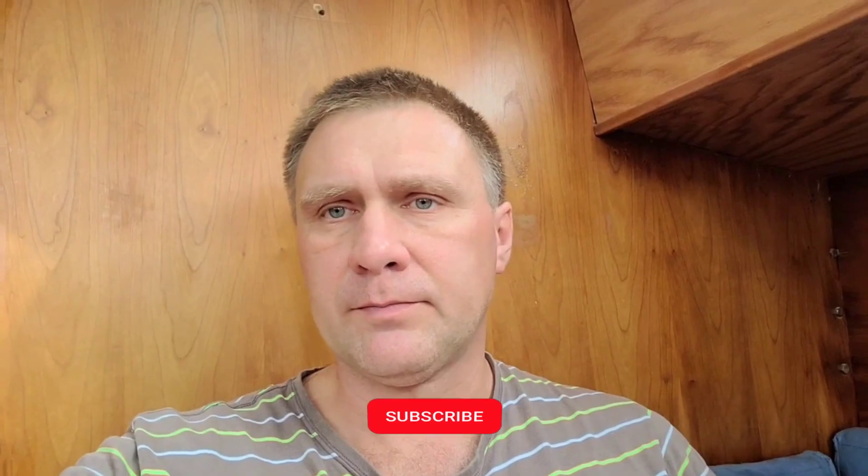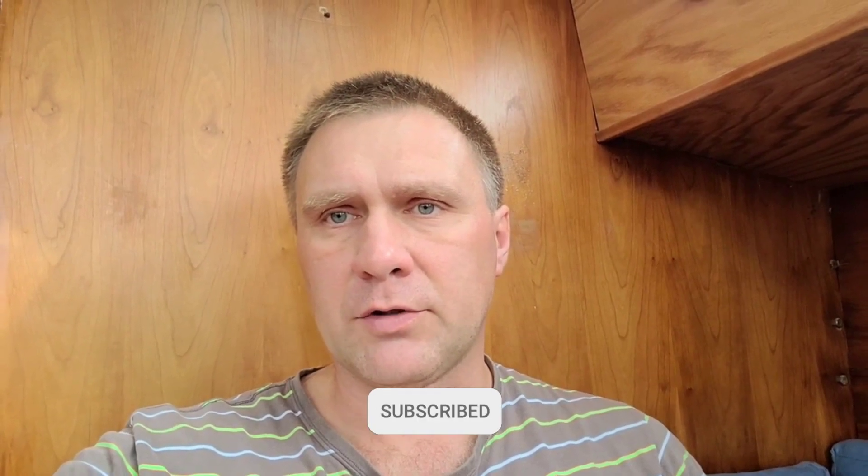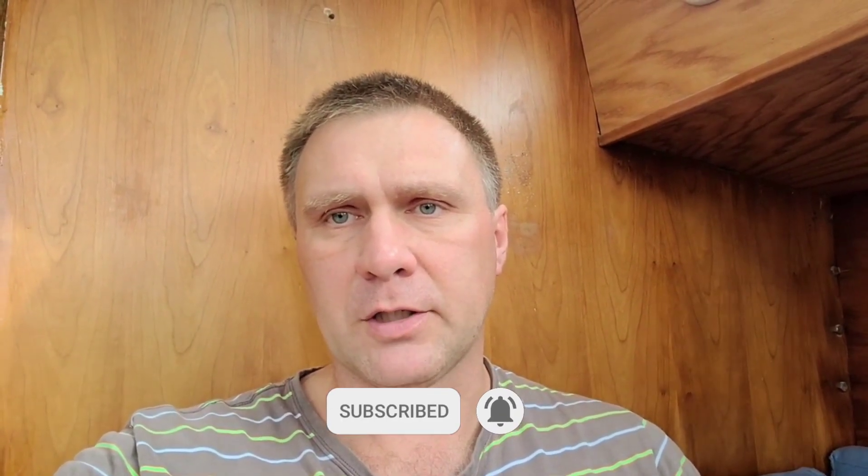That's it for today. Thank you for watching — if you like this video please hit thumbs up, subscribe, and leave comments down below. Thank you, bye!